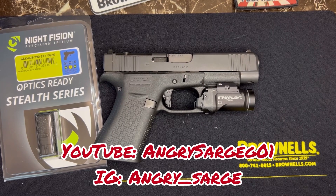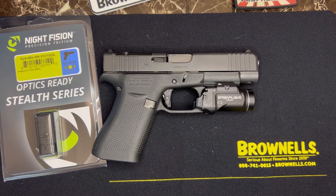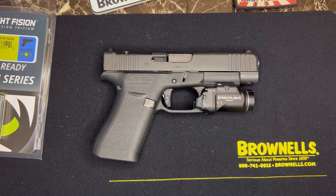Make sure to go subscribe to my partner and good friend Angry Sarge — I'll put the name on the screen so you can click. I will have a secondary video, a part two, covering everything that's going to happen, and I hope you guys enjoy it. I know it's been a while, but I'll be back more regularly — trying to post at least once a week like before. I had to deal with some personal things.